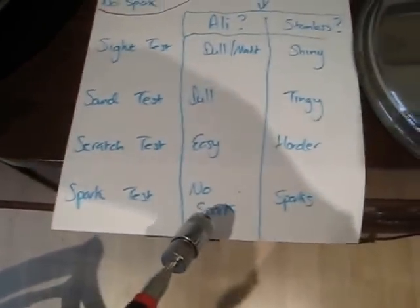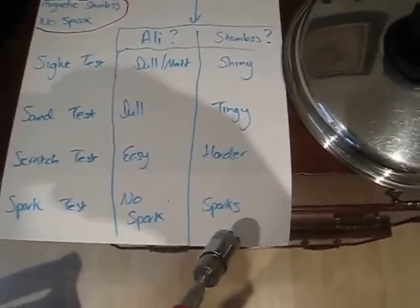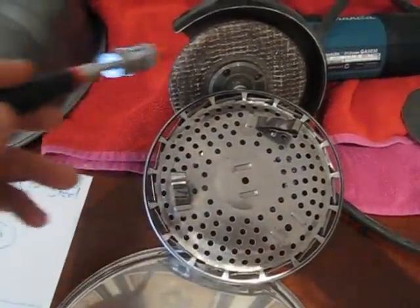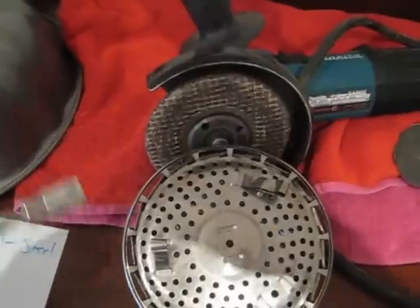Then there's the spark test finally. Aluminium will have no spark, whereas stainless will spark. You could use an angle grinder, you could even do a drill, or a cutter — whatever you want to do.